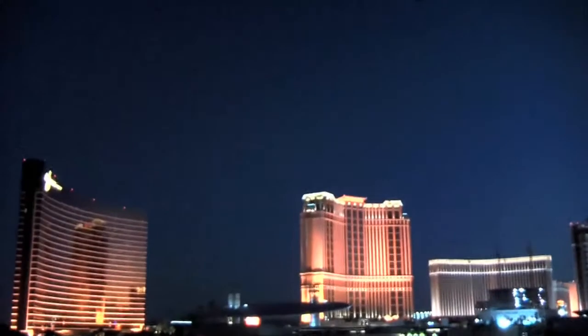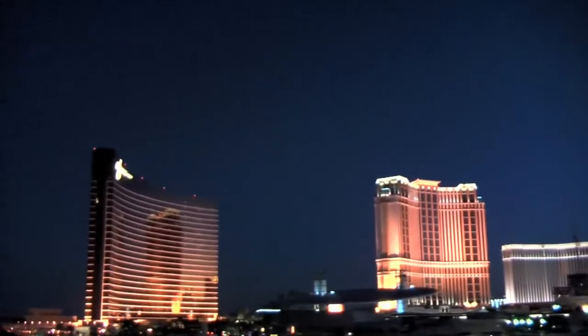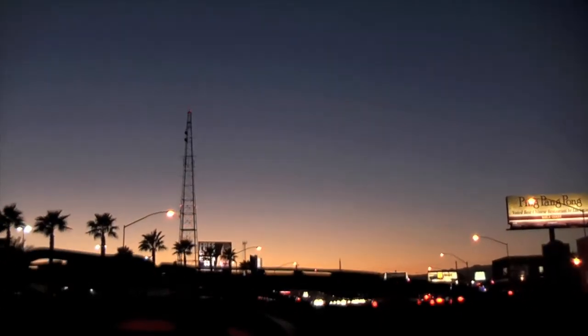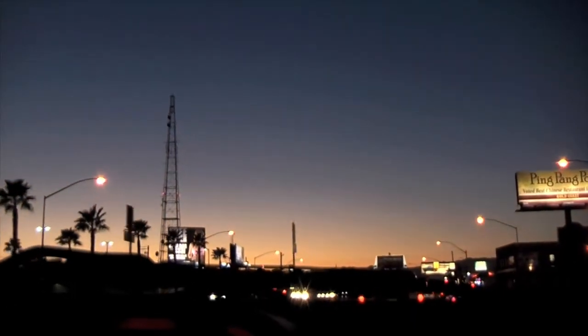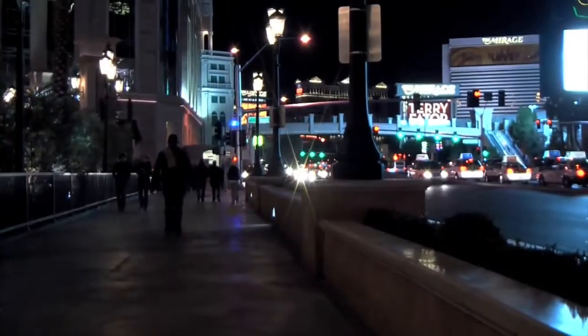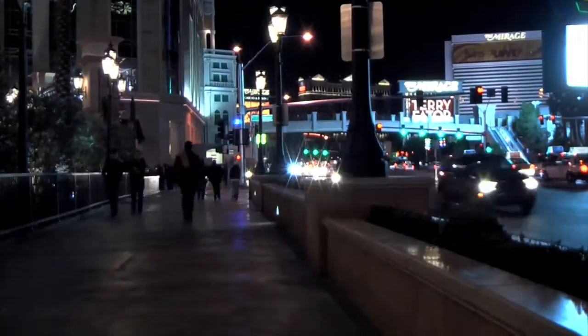Didn't I tell you so? It's alright, it's all in the process. You're all set to go. So don't give me that look, cause I know you're up to it.